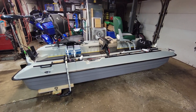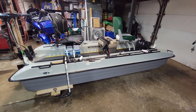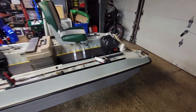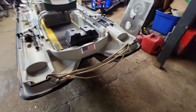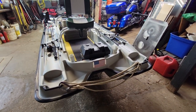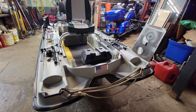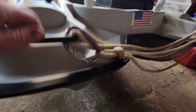I threw an absolute fit, and this is the store display model they had — so that's what I wound up getting. Seeing as there's a rampant cult following of people buying $500 boats and then putting $2,000 of stuff on them, why should I be any different? So let's do a quick rundown of everything I've done to it. I picked it up Monday, today's Wednesday — so I've had 48 hours to get this done.